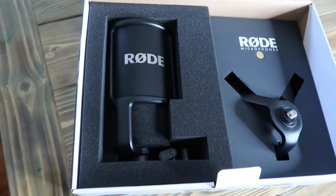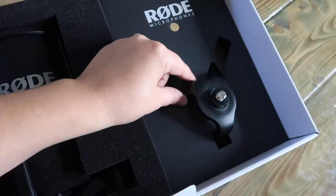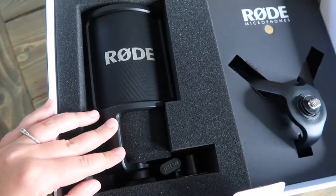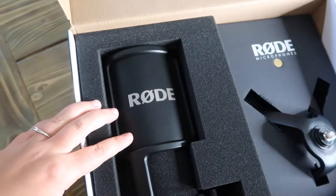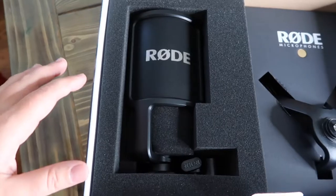Alright, let's check out what's in the box. Here's the Rode microphone and here is the little table tripod stand. It looks very sleek and professional. I love how portable this looks because I've had a bigger rig before with the Rode condenser mics and it was just really heavy to lug around.